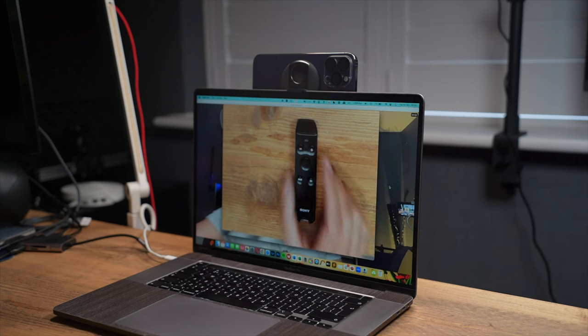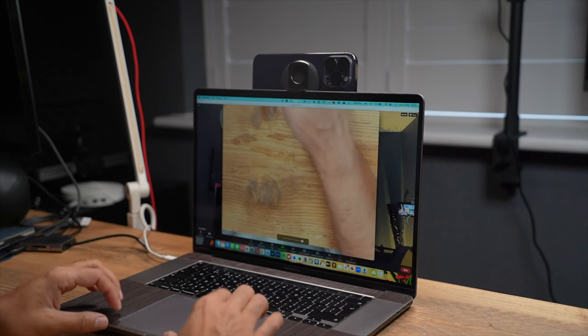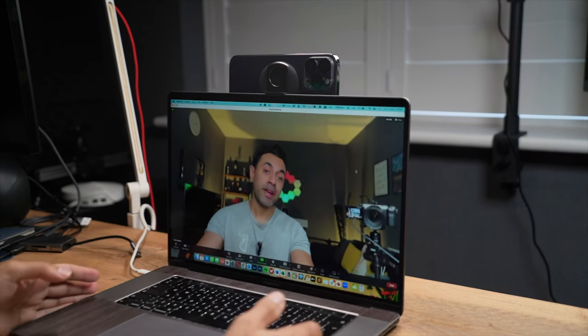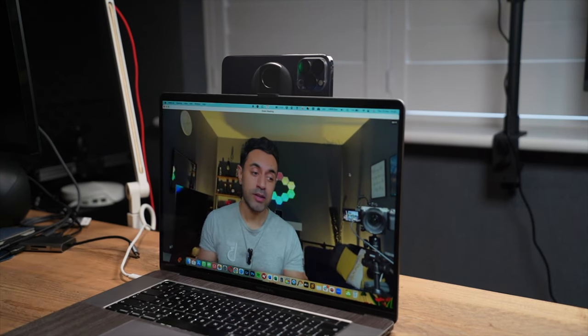Overall, I think the Belkin mount itself is an excellent mount and it is worth buying for less than 30 pounds. Normally Belkin products on the Apple website come out a little more expensive than I'd like to pay, but I think this is very nicely priced. If you're looking to use your phone as a webcam, you have iOS 16 or higher, and you have macOS Ventura, then for me personally this is a must-have accessory for your desk or office.